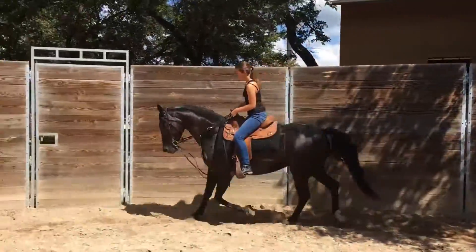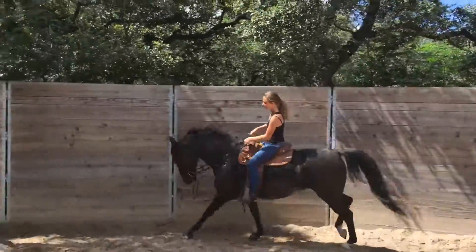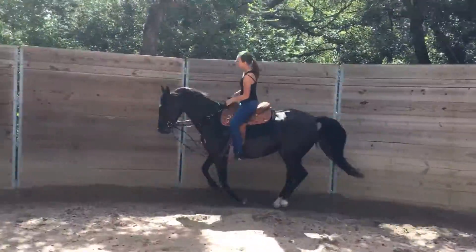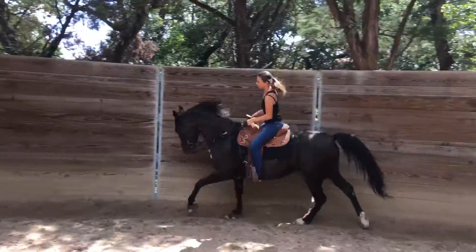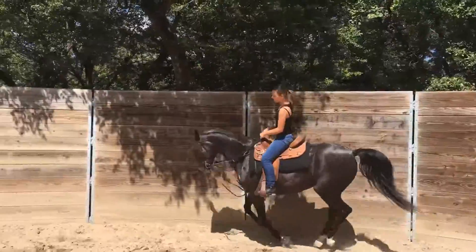Push her up. Just push her up into a canter. Nice and gentle. Keep her going forward. Keep her in the head. That's it.